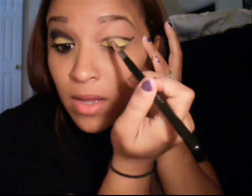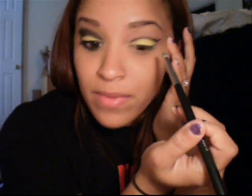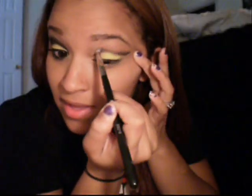After you draw your little line, you're going to take a pencil brush — I'm using my Sigma SST-19 — and just blend this color out just a little bit. After you do that, we're going to take a matte black; I'm going to take the one out of my Coastal Scents palette. Tap off all the excess you can because we don't want a lot of fallout, because it's not that fun to clean up.